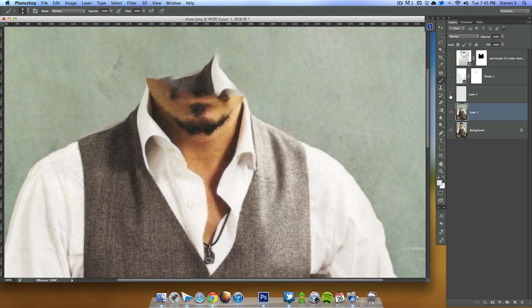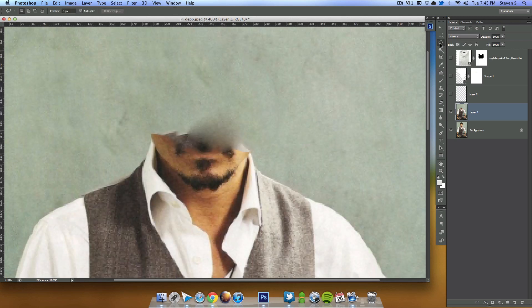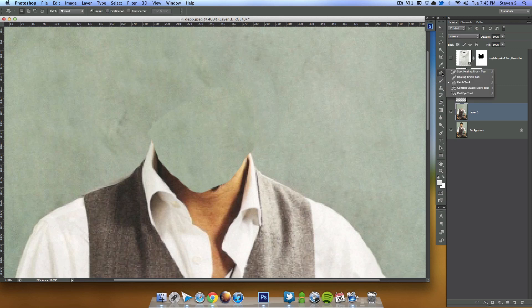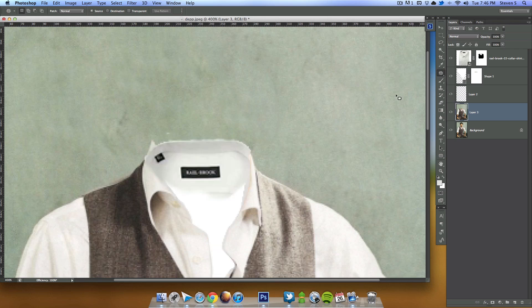To do that, I'll hide the collared shirt, go to the Patch tool, and select a small portion and drag it out — that doesn't work too well. So instead, I'll grab the Lasso tool, draw a selection around this area, drag out to over here, and click Ctrl+J to create a new layer with just the green, then drag it over to cover that spot. Then I'll combine these with Ctrl+E, go back to the Patch tool, make a selection, and drag it out so it blends in better and looks like it belongs there. Unhiding everything, we can see some artifacts.